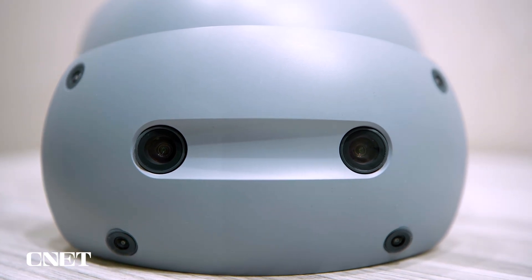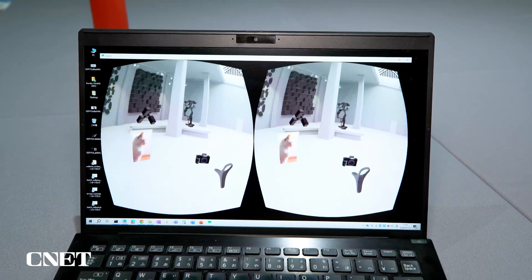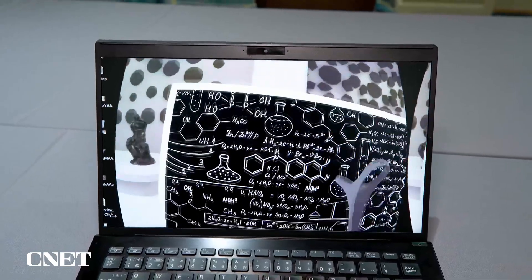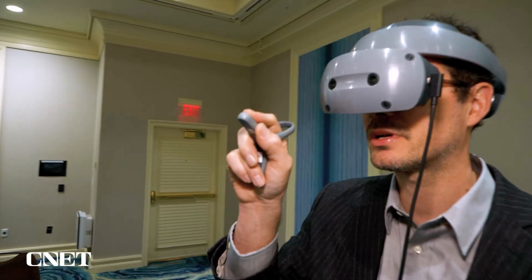Another powerful feature of this headset is the two 4K micro OLED displays. They gave a really crisp image from what I could see. Resolution was excellent. I was able to grab these little pages and bring them right up to my face — oh, this is amazing how close I can bring it to my eye.